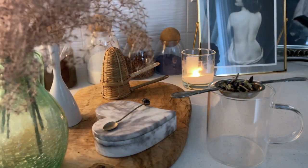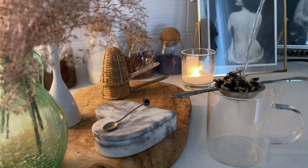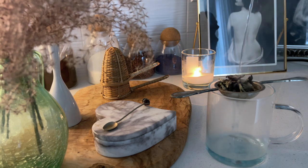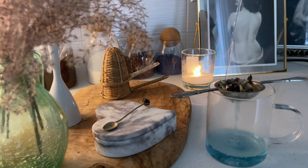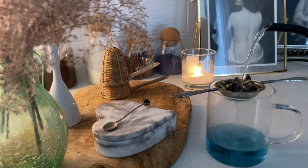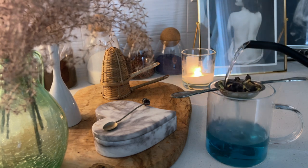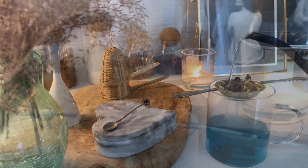Sweet peas are such remarkable flowers — you can get so many colors and shapes. I love sweet peas because I started them last year in spring around March and they lasted all the way to September. As long as you keep trimming them and taking them inside, you won't let the little seed pod develop, and you'll have flowers for a very long time.